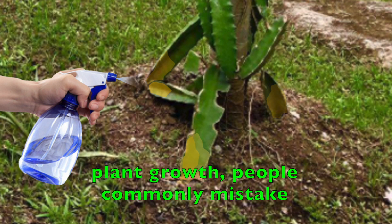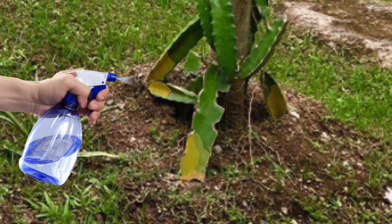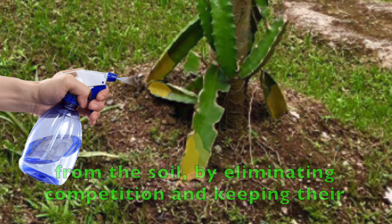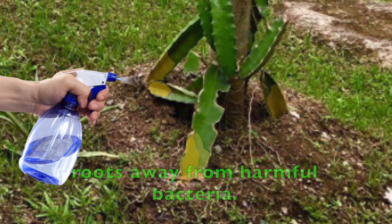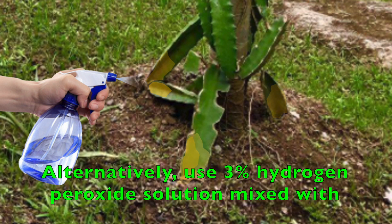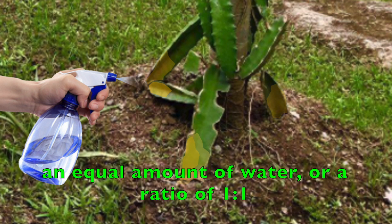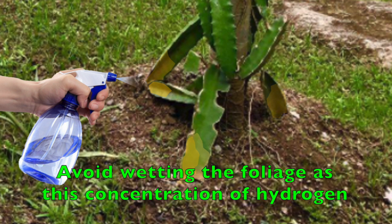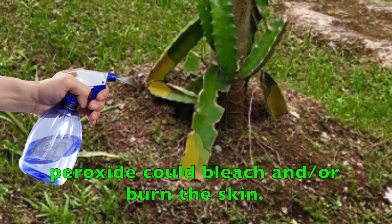Because of its apparent effect on plant growth, people commonly mistake hydrogen peroxide for a fertilizer, but it is not a fertilizer. What it does is simply help the plants get more nutrients from the soil by eliminating competition and keeping their roots away from harmful bacteria. Mix 35% hydrogen peroxide with water at a ratio of 1 to 10. Alternatively, use 3% hydrogen peroxide solution mixed with an equal amount of water, or a ratio of 1 to 1. Water the base of the infected plants thoroughly. Avoid wetting the foliage as this concentration of hydrogen peroxide could bleach and/or burn the skin.